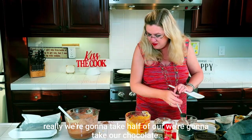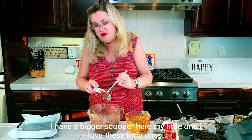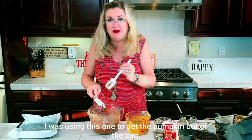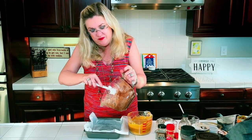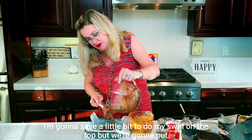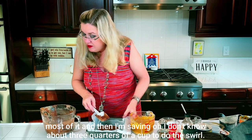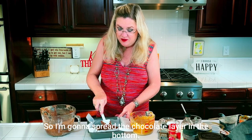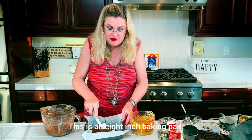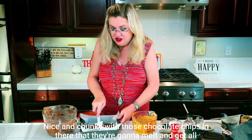Now we're going to take our chocolate layer — I have a bigger scooper here, and I used the little one to get the pumpkin out of the can. I'm going to take our chocolate layer and put most of it in the pan, saving about three quarters of a cup to do the swirl on top. I spread the chocolate layer in the bottom of this eight-inch baking pan.